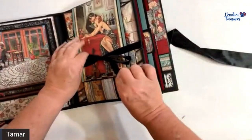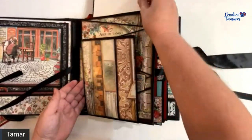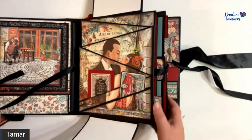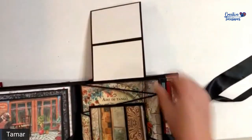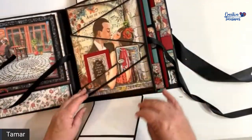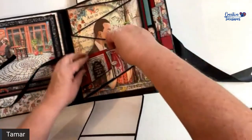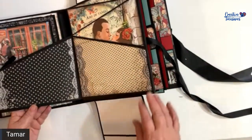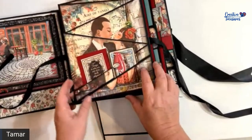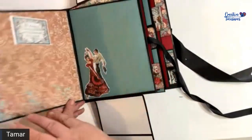The third section: you open it up with a ribbon and you have a belt that opens top and bottom, with room for two photographs on the bottom and two photographs on the top. On the bottom there are two flat pockets where you can tuck something. This flaps to the left, it flaps to the right, and it flaps to the left again.